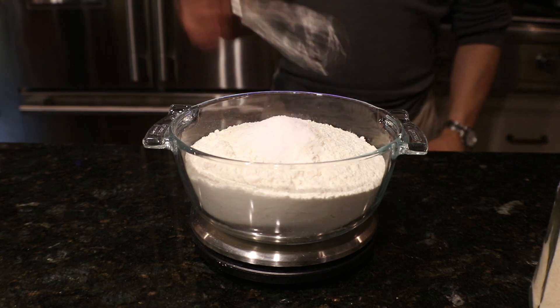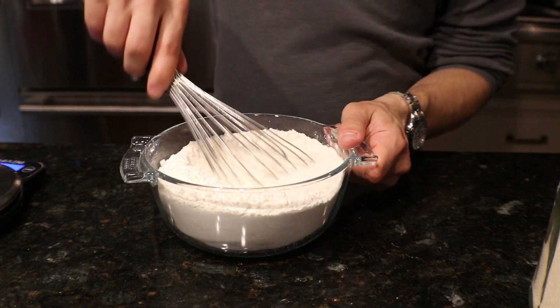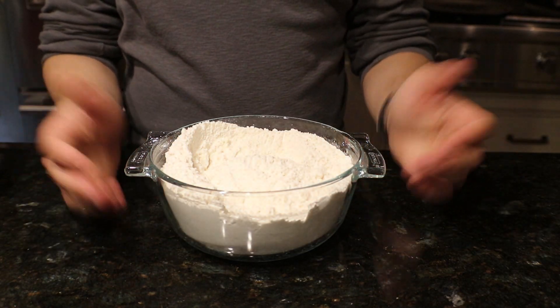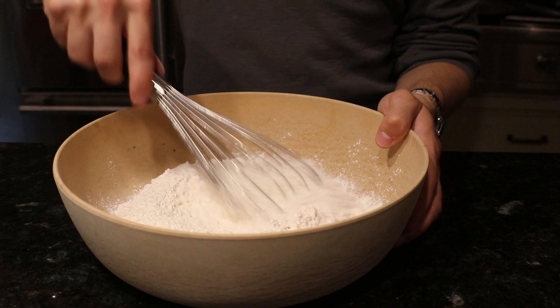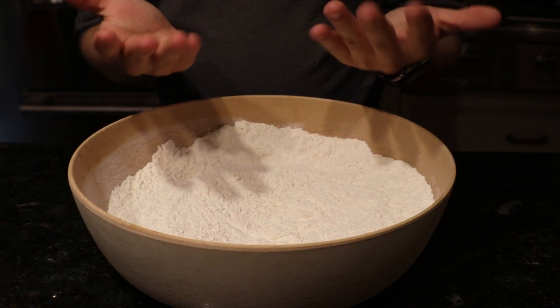Your next step is to completely fail at mixing those simple dry ingredients together because your bowl is way too small, and begin to question why you ever thought you have the ability to teach other people how to cook on the internet. Then remember to use the mixing bowl you probably should have chosen to begin with.